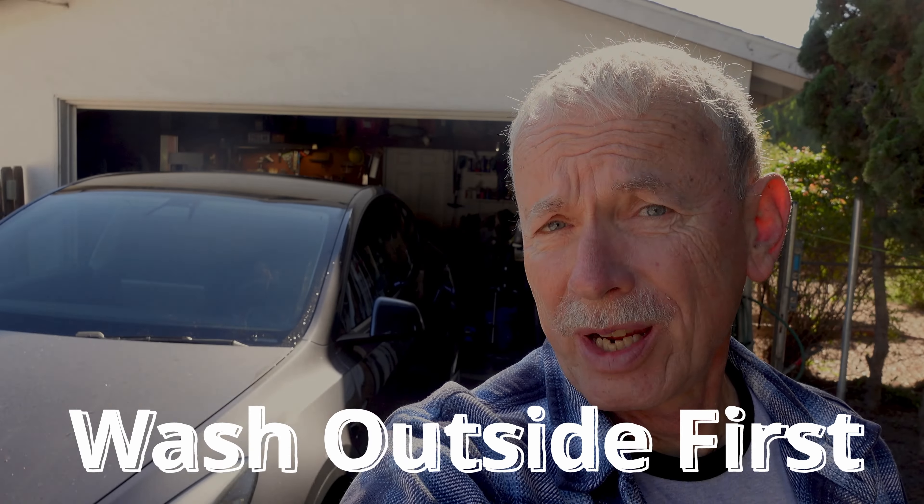The first step in cleaning the inside of your windows is to clean the outside. You want to have the outside windows clean so that when you're cleaning the inside, you can see if there's any dirt and whether it's on the inside or the outside.